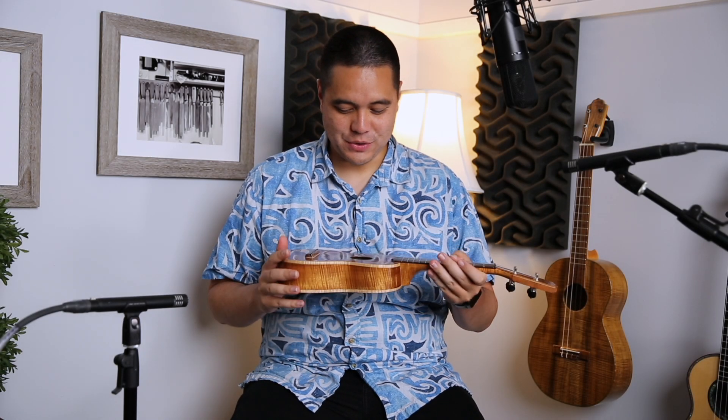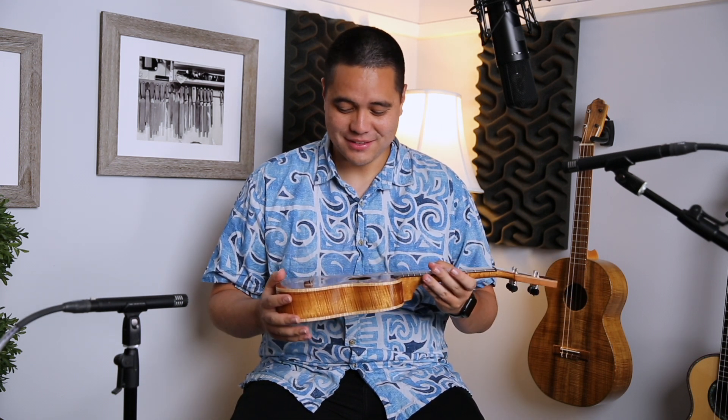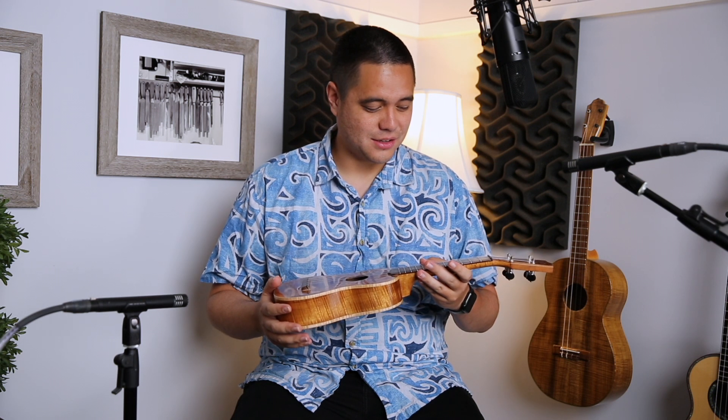Hey guys, Mika here, and I'm bringing you a very exciting soprano koa ukulele — just about 90% koa instrument. This thing floors me. It is quite amazing how loud it is, but not only how loud it is, but the quality of the tone of this little humble soprano size instrument. It is quite phenomenal.